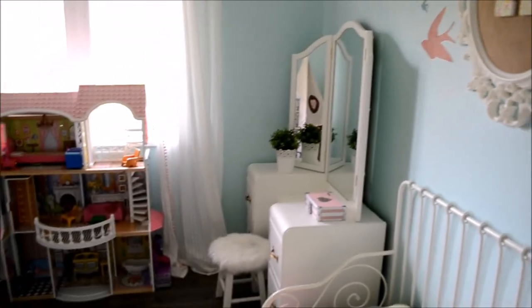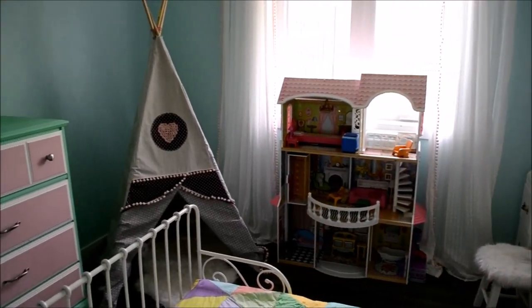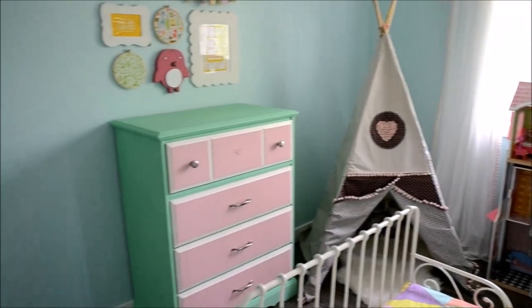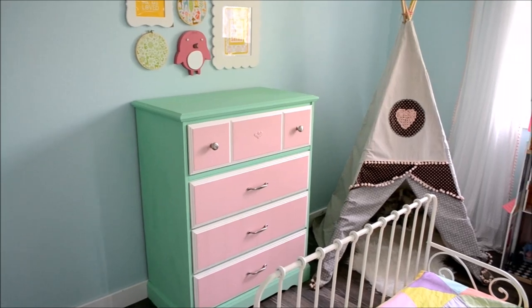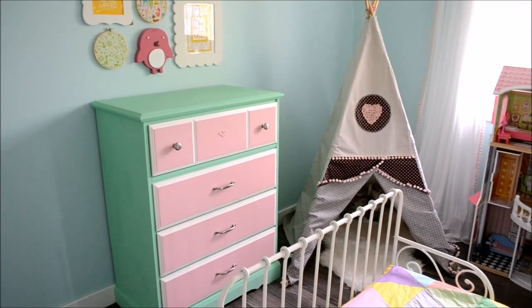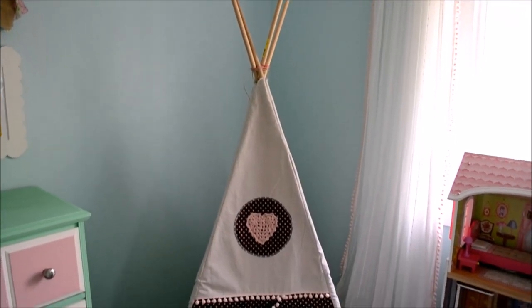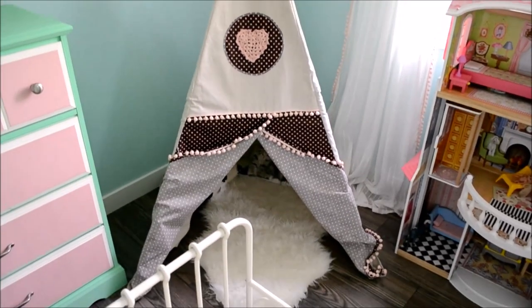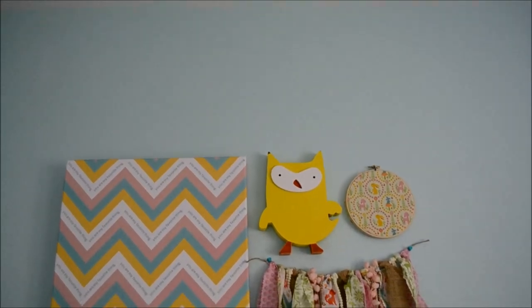Spinning around to the side, we have her dollhouse here by the window — she loves to play with that. We also have a handmade teepee play tent made out of drop cloth and fabric scraps, with a little crocheted heart on it — I'll leave a link to that free pattern and tutorial on my blog in the description box below. And this dresser is a really old vintage piece that I painted with chalk-style paint in mint and blush pink to give it some fun and new life.